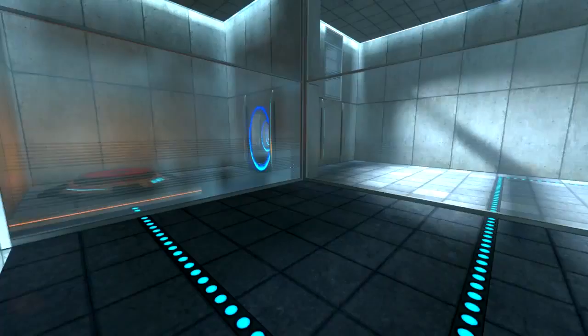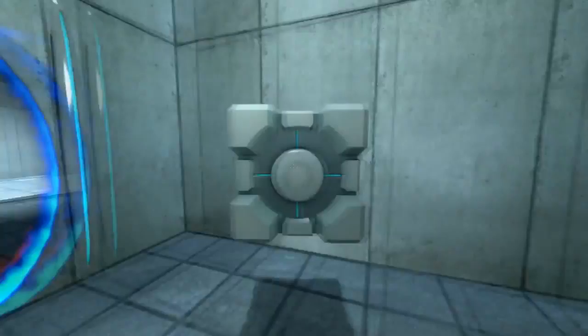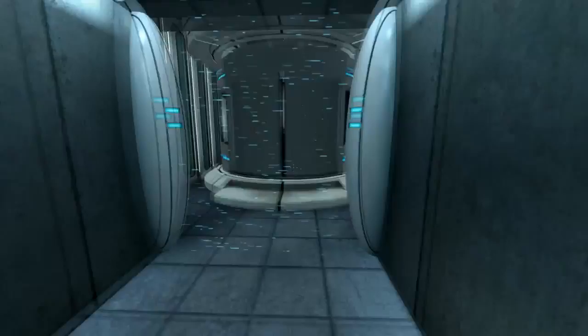Please place the weighted storage cube on the 1500 megawatt Aperture Science Heavy Duty Super Colliding Super Button. Perfect. Please move quickly to the chamber lock, as the effects of prolonged exposure to the button are not part of this test.